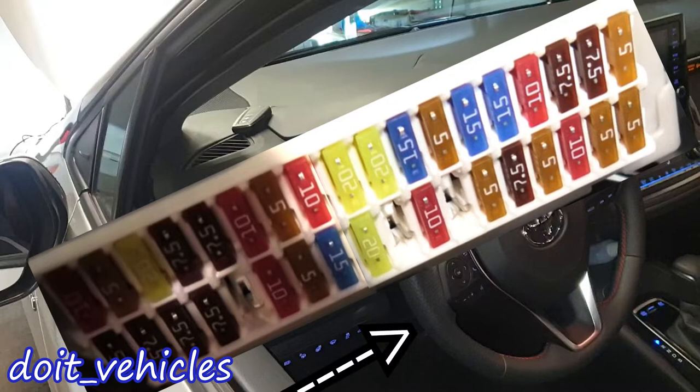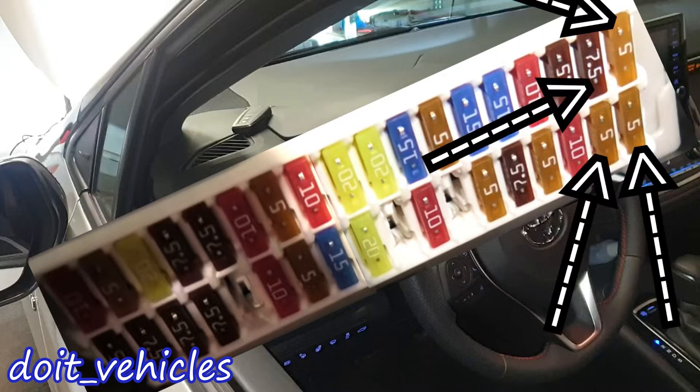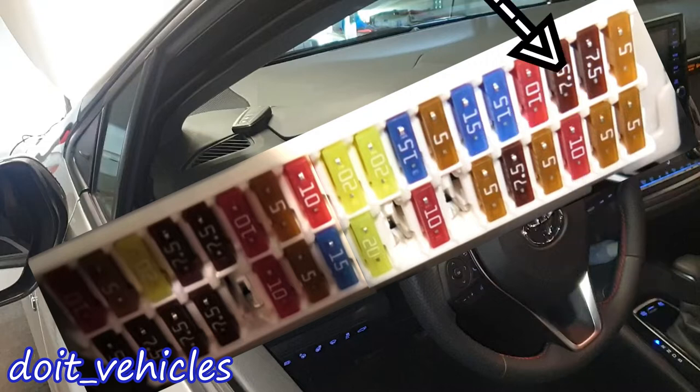Now let's go to the fuse box located right under the steering wheel. I had to take a picture because it's very hard to film in there. We've got the right side of the fuse box facing towards the front of the car. The first four fuses from there are responsible for the ACU, protecting components like coil packs, spark plugs, fuel pump, and other ignition components. Then we've got this 10 amp fuse for the airbags.